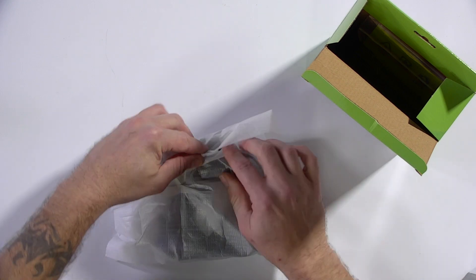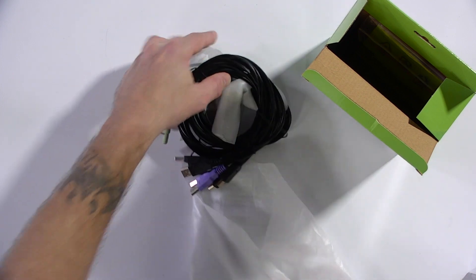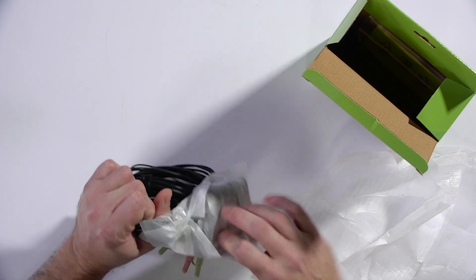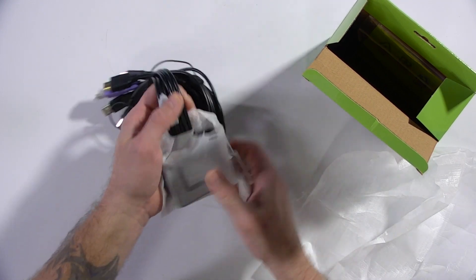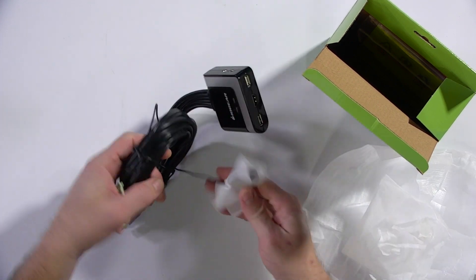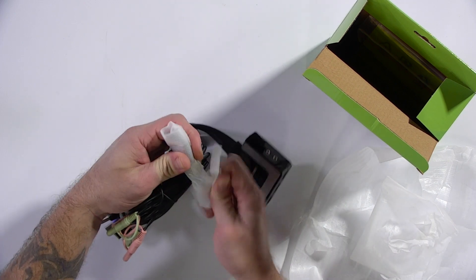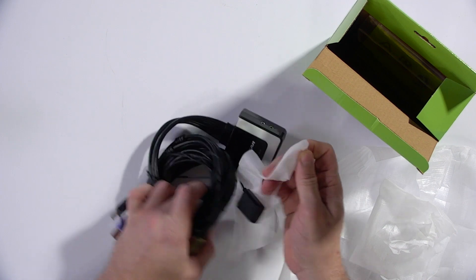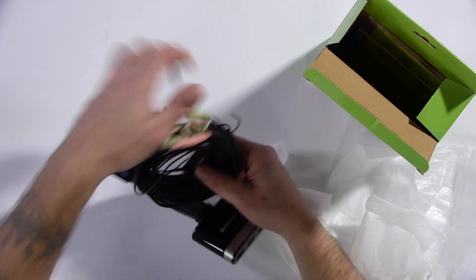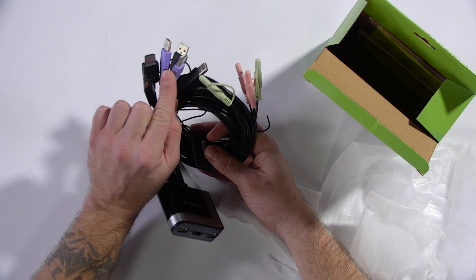Let's see if I can do this without completely destroying the packaging. All right, looks like we have all types of connections here. Let me go ahead and remove the protective plastic and take a look at this. I believe this is our button, our switch, that we can use to control which computer's display and input and output we're currently viewing. It's USB, so you have USB cables here that you would plug into two different machines.